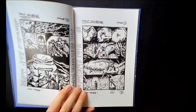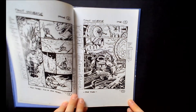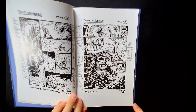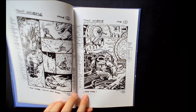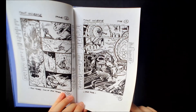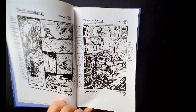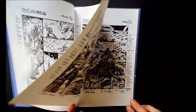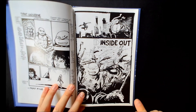Ever since IDW took over the TMNT license, I think they've done a phenomenal job. They put out awesome products, they reprint the original stuff, they do great deluxe hardcovers of the current series. This particular book — putting out these five backup stories into a hardcover and doing thumbnails and doing all the layouts and the pages before they're colored — it's just awesome for turtle fans to get these cool items and to read the original stories that weren't in print for quite some time.